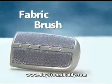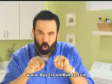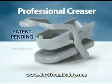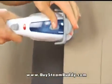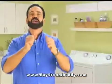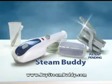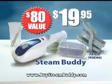We'll also include the fabric brush free. Use it on velvet, velour — breathe life back into dull fabric. Order right now and we'll send you our professional creaser. It puts a razor-sharp crease into all types of fabric and gives you that tailored look. You get it all: the Steam Buddy, the fabric brush, and the professional creaser — an $80 value for only $19.95.